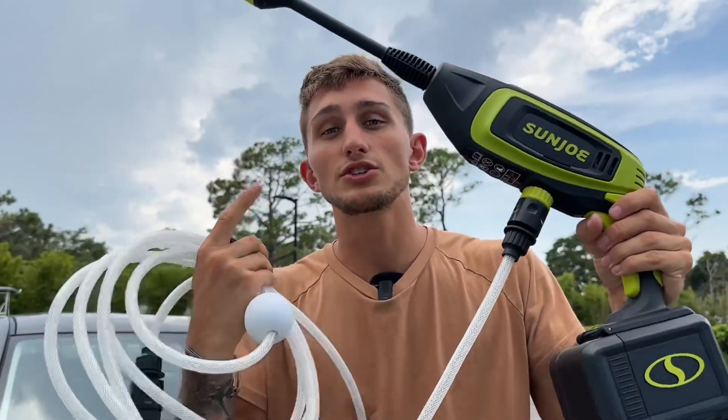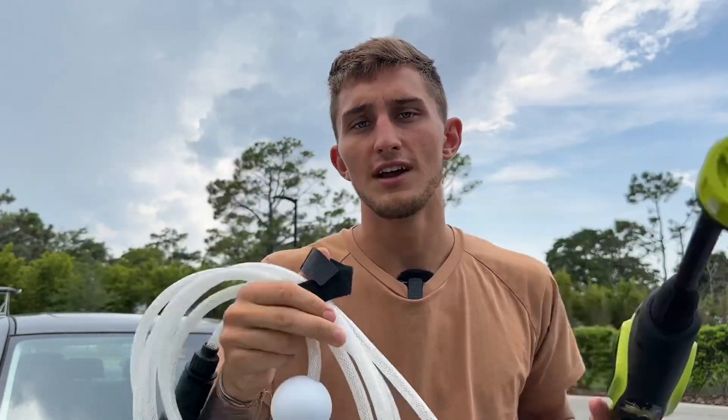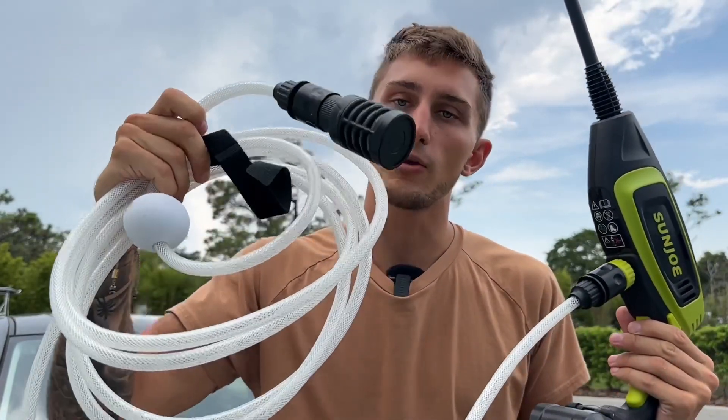We are here testing out the Sun Joe cordless pressure washer. Now this kind of is a cord — this is what you put into your water. You are going to need a water bin. I have a cooler here filled with water and I'm going to place this in.